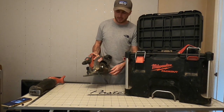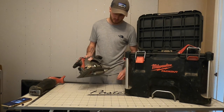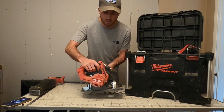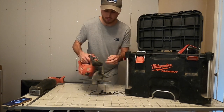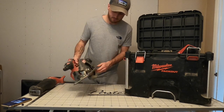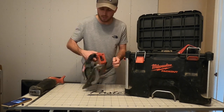Next up is the circular saw - I think it's the 165mm blade, again brushless fuel. This is brilliant, it just glides through things. I've had the same blade in for about a year now and it's still brilliant - it came with the saw itself. Just a bit of dust here and there, the blade is wearing down a bit but it still cuts through like butter.